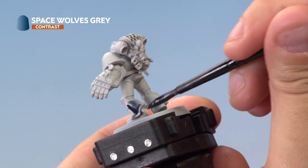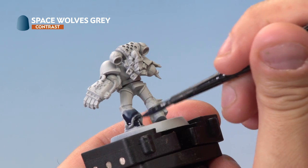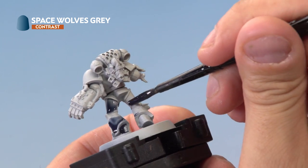You want a quite heavy coat here — make sure you're covering everything, and don't worry if you go onto areas of the model that are not part of the armour, as I've done here. We're going to go back later on and tidy it up with Grey Seer.